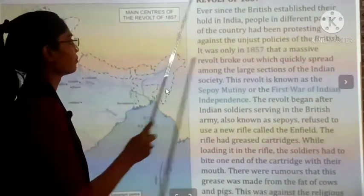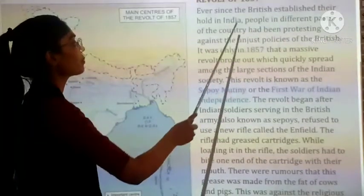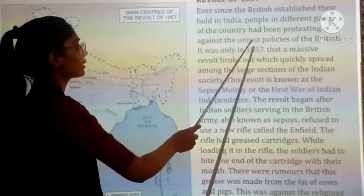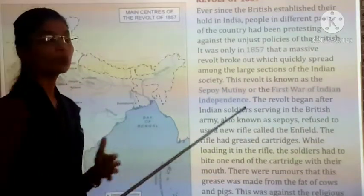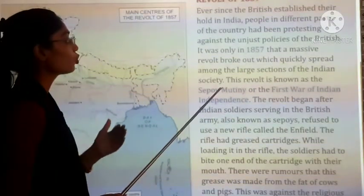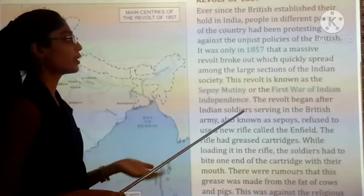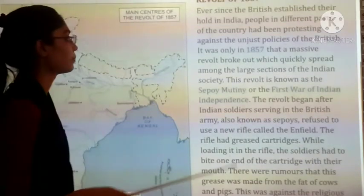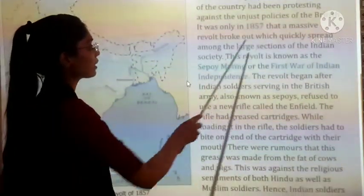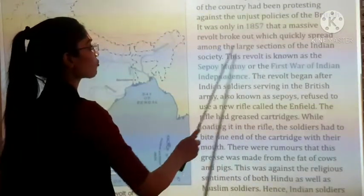Revolt of 1857. Ever since the British established their hold in India, people in different parts of the country had been protesting against the unjust policies of the British. It was only in 1857 that a massive revolt broke out, which quickly spread among large sections of Indian society.